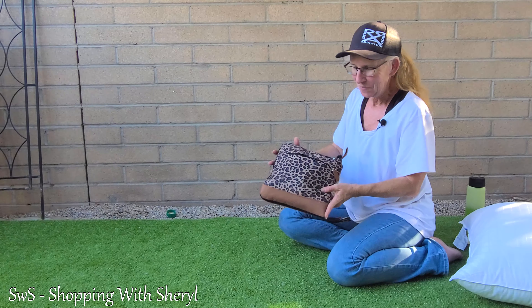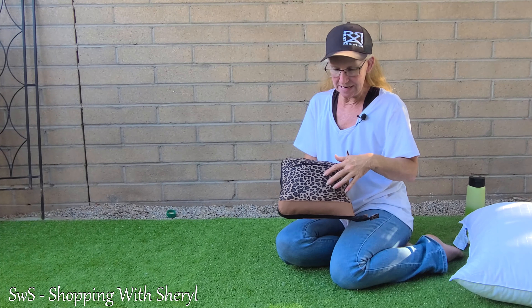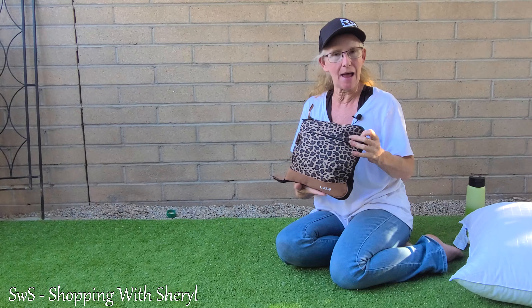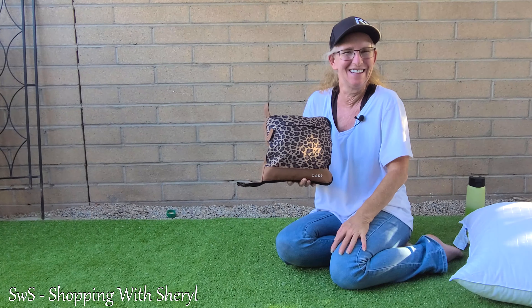That right there is your whole duffel bag folded up. So if you want to put it away you can — it zips so you don't have to worry about it coming undone. It comes in different colors and different designs, and it's really nicely made. I'm very impressed with it. I've got an affiliate link in the description below — if you use my link and make a purchase I may make a commission. Check me out on my Amazon Live too, and I'll see you in the next video.